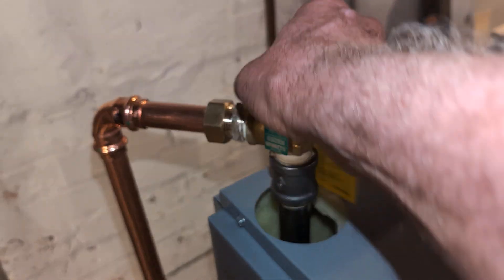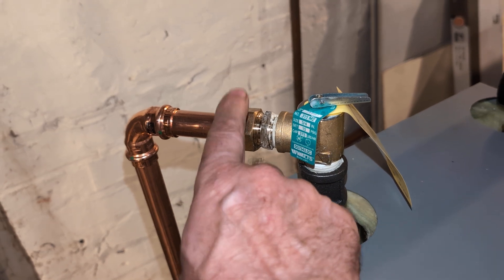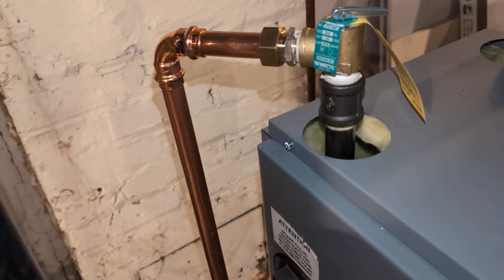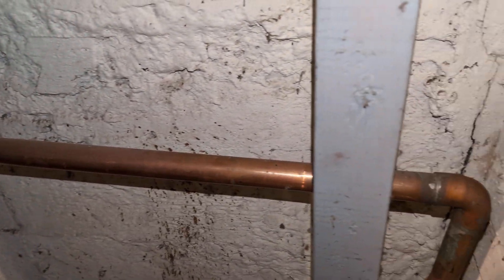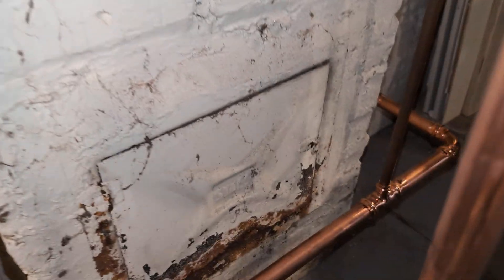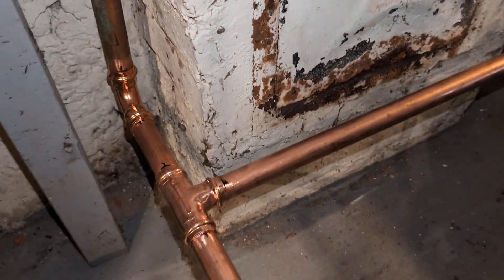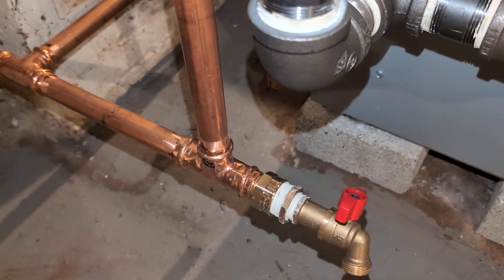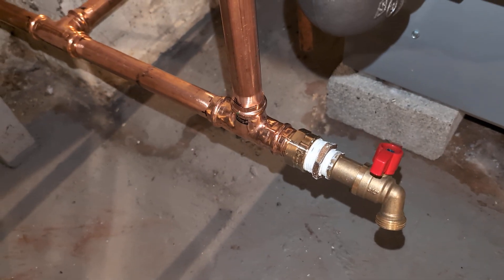The safety relief valve has a union on here, which can be used to quickly remove the drip. The returns were replaced at some point prior to this boiler — they originally were steel, somebody put in copper. So I tied in copper to the front and rear wet returns. That's where the make-up water goes into. We have a quarter turn drain — it doesn't have to be a full port because there's not a whole lot of water here.